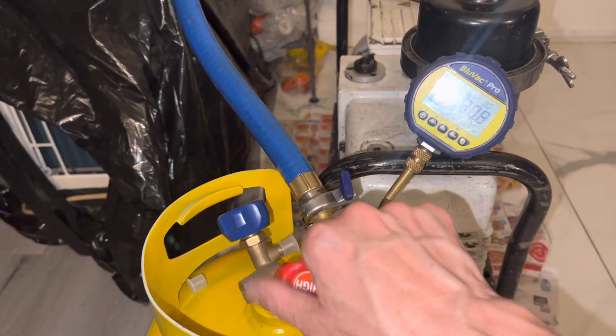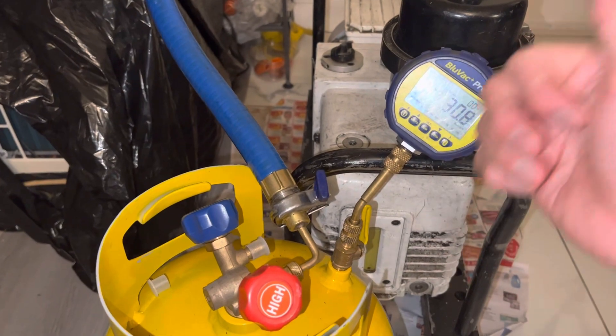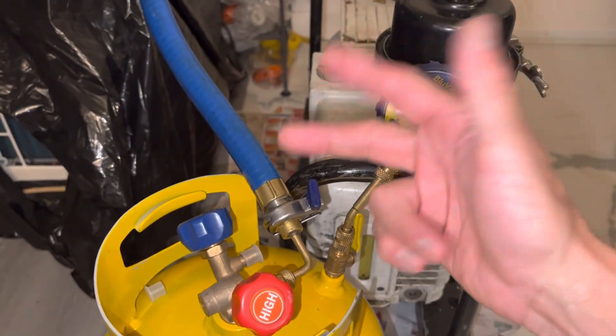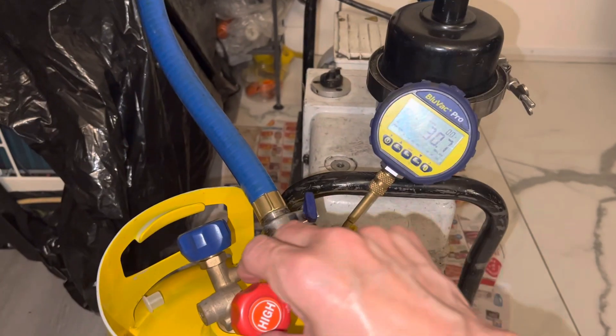So right here, I'm going to shut off the micron gauge. Many people have asked me why the micron gauge keeps going up. It keeps going up because: one, you may have a leak; two, you still have a lot of moisture in it; three, you're reading your micron gauge through a set of refrigerant hoses, which is what you should not be doing.